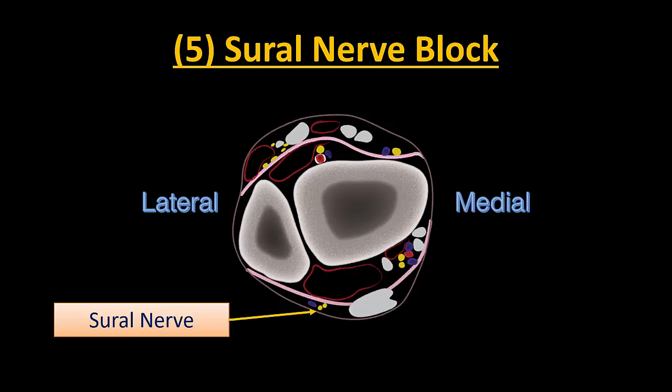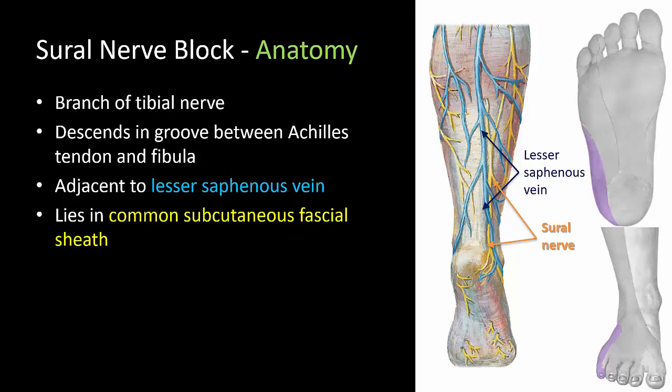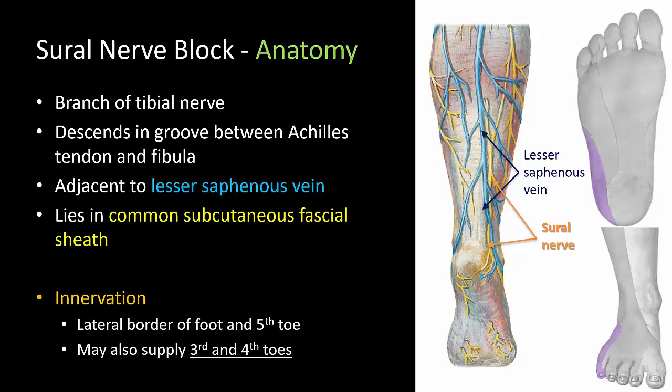The fifth and final nerve to target is the sural nerve. This can be done with a subcutaneous wheel across the groove between lateral malleolus and Achilles tendon, but the ultrasound-guided approach is simple and much more accurate. The sural nerve is a branch of the tibial nerve, and at the ankle it has a constant relationship to the lesser saphenous vein, often lying slightly medial to it and in the same subcutaneous fascial sheath. It innervates the skin over the lateral foot and toes and also has a lateral calcaneal branch. It can be omitted in hallux valgus surgery involving only the big toe, but should be blocked if surgery extends to the second or third toe.